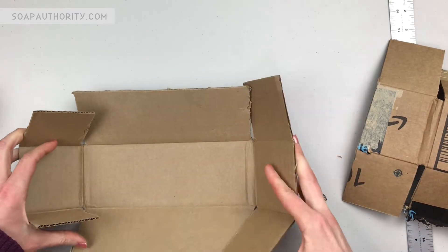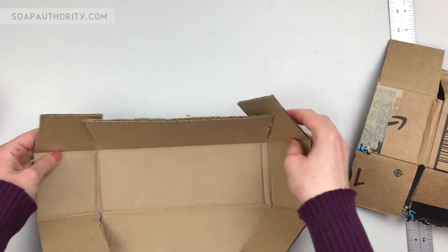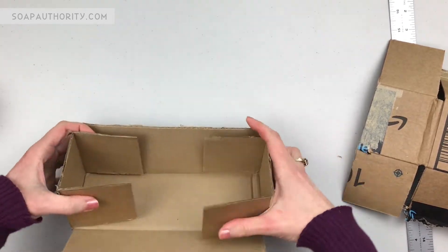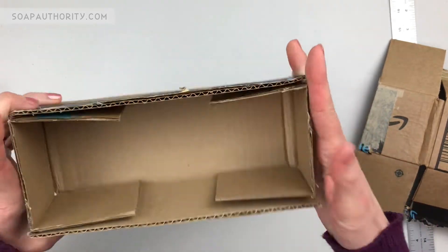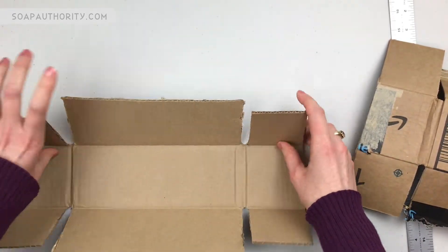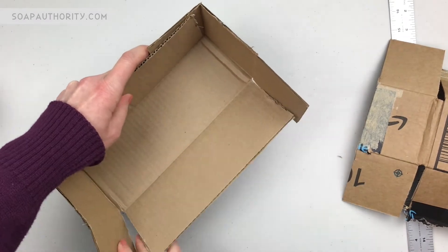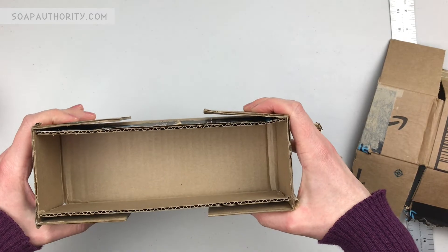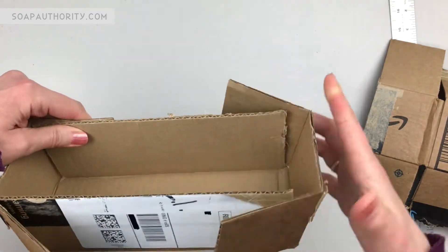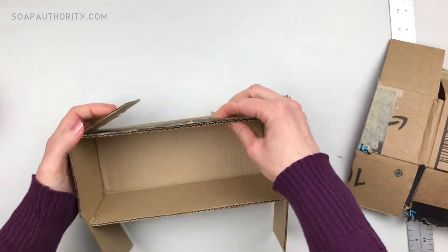Now your box is ready to fold back up into a mold. What you're going to want to do is put the flaps - these side flaps - on the outside. See how if I put it on the inside I'm going to have bumps and ridges. I don't want that. I want my soap to be as smooth as possible. So I'm going to put it on the outside just like this, and then I'm going to tape that down.